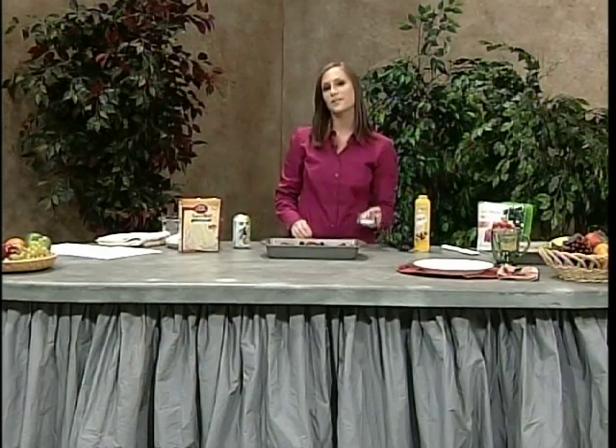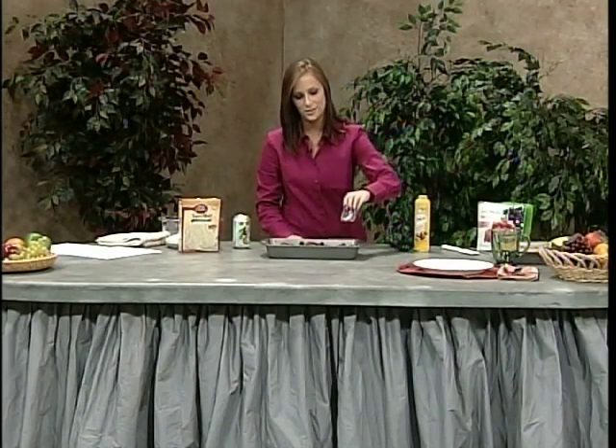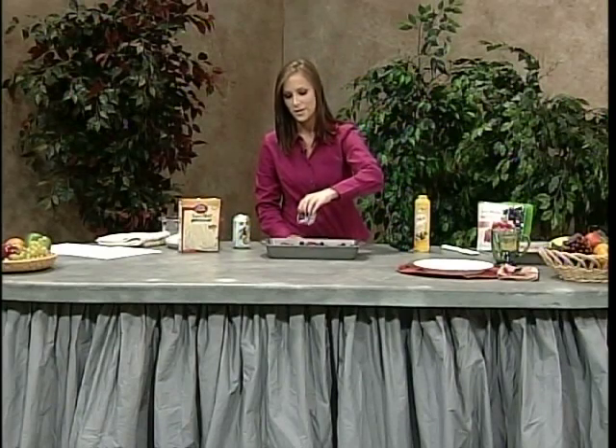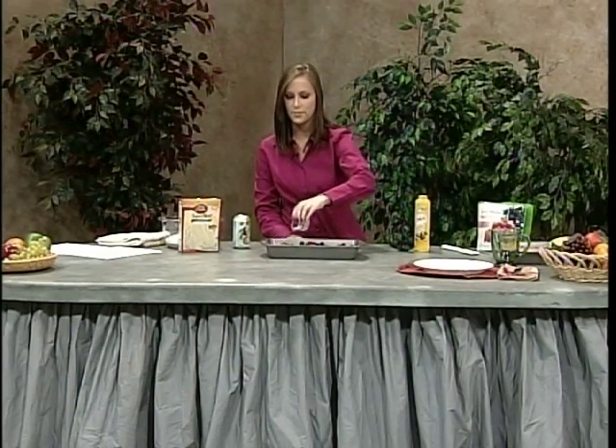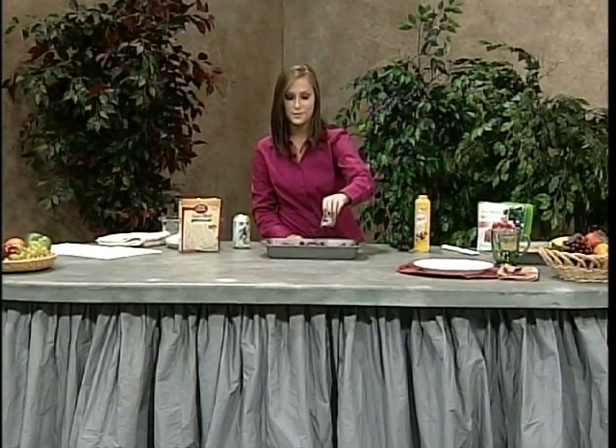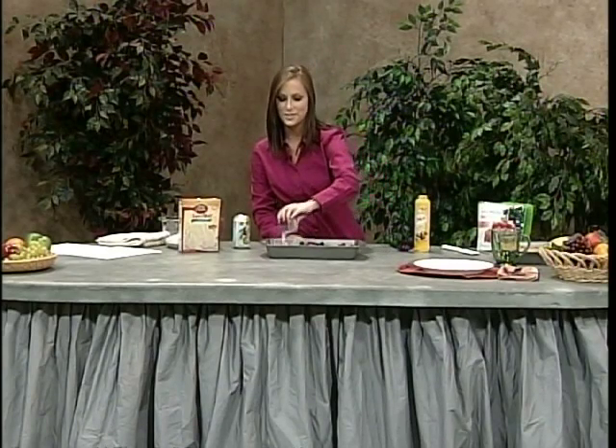Next we're going to add our Splenda — just sprinkle it across the top. Splenda is a relatively new no-calorie sweetener with about five calories per gram and zero carbohydrates, so it's a really great alternative for diabetics who still want to enjoy their sweet snacks.